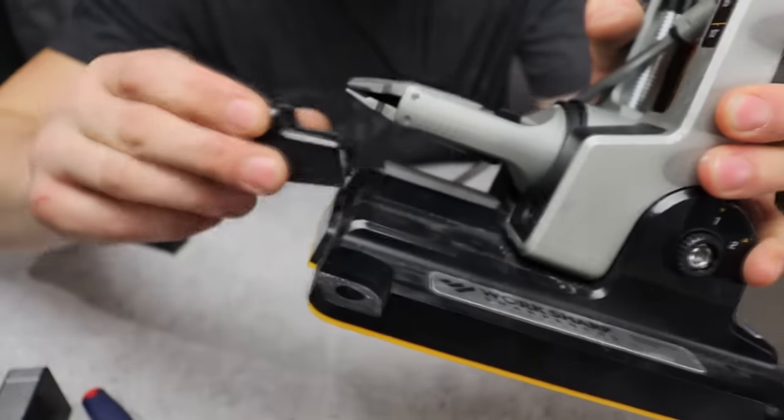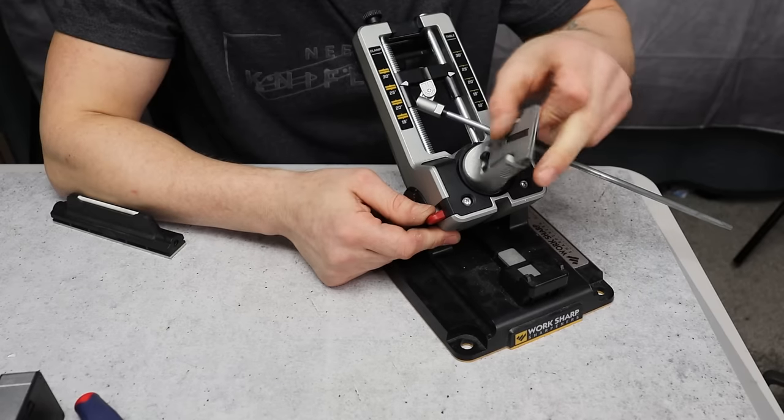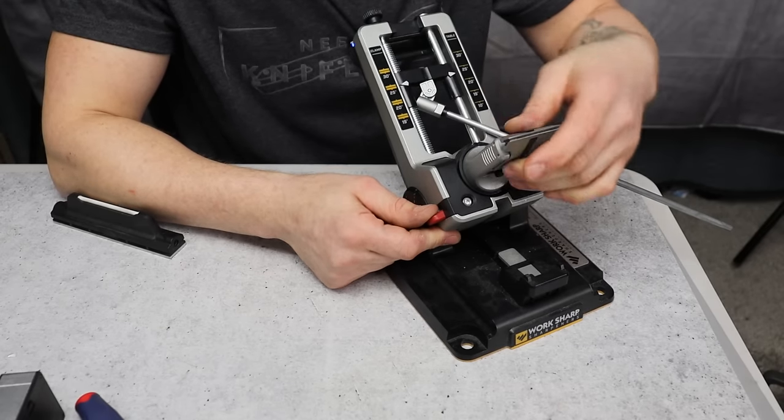It has a little wedge base that goes underneath the clamp so that it doesn't flex. The clamp is very easy to use and very easy to flip. The whole system is really good, and the beautiful thing is it comes with pretty much everything you need.